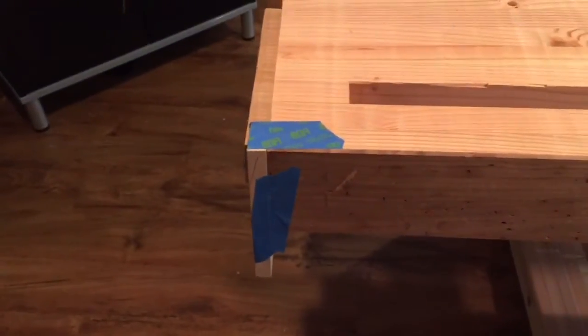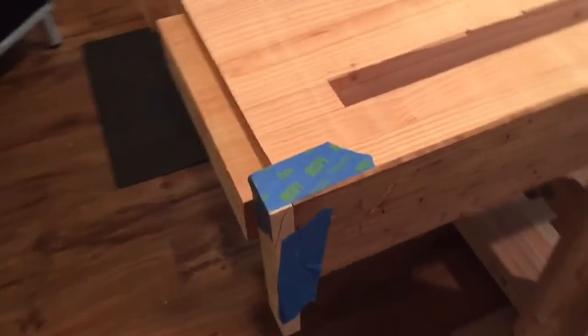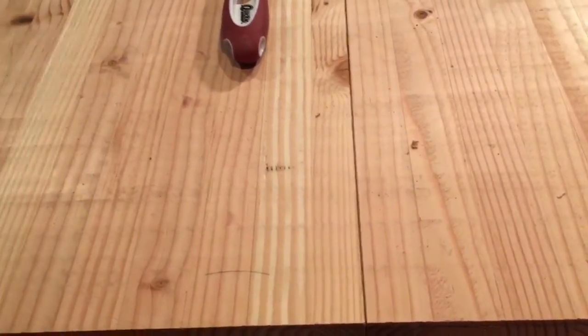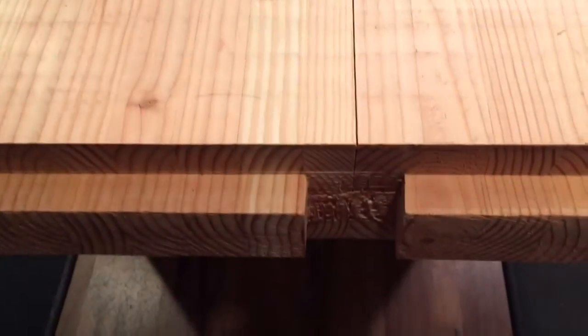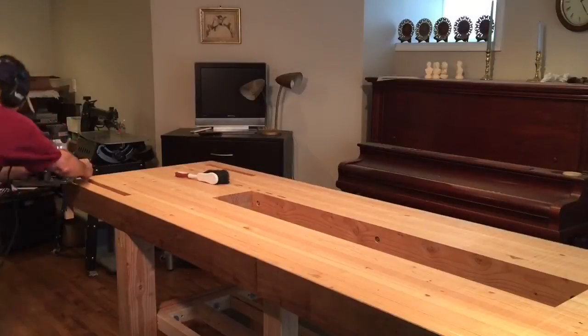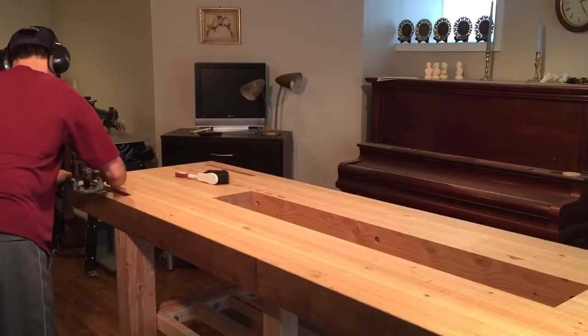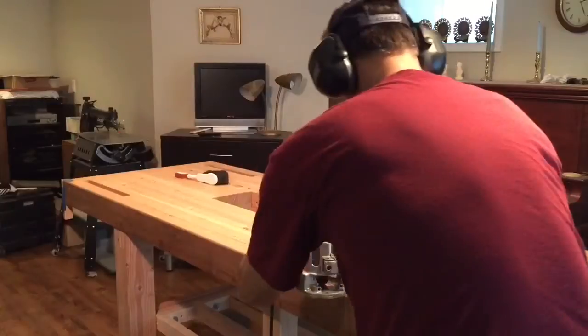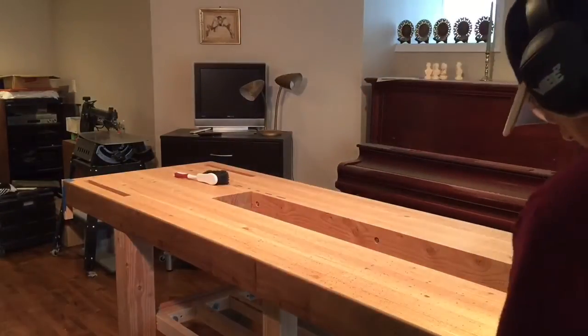Once I've completed this quarter inch round over, I can come over to the top of the bench where the tenon is and put that same small chamfer that you saw me put on the bottom of the bench. That turned out beautifully. You can barely see the seam other than the glue marks, but those will all be sanded out eventually.